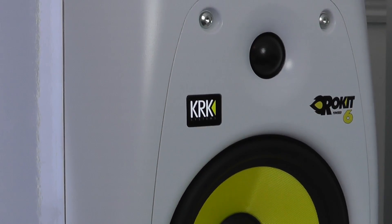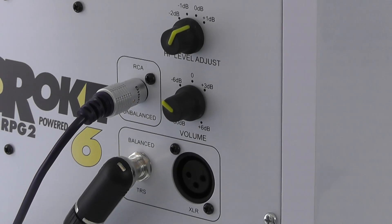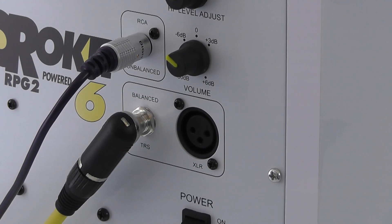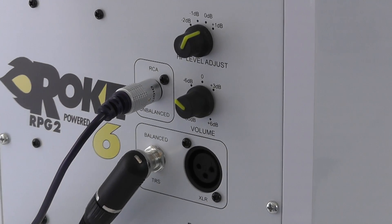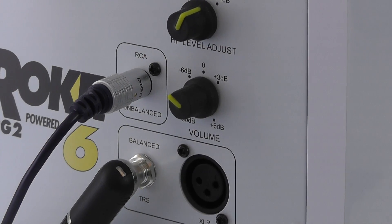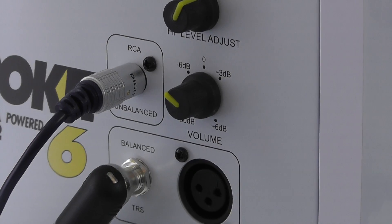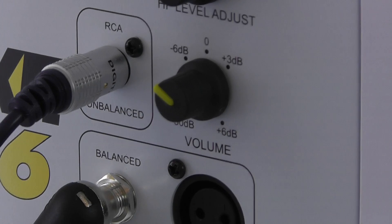On the back we've also got some controls and inputs. The controls and inputs include a HF level adjust which adjusts the dB gain on the higher frequencies. We've also got an overall volume which we can select from minus 30 dB all the way around to plus 6 dB, and then we've got a collection of outputs on the back as well. There's an unbalanced output, and you can actually buy a separate cable to convert this to a 3.5 millimetre audio jack.